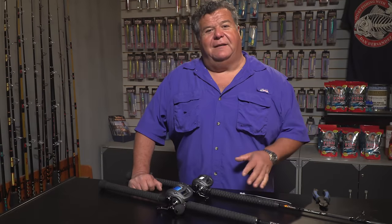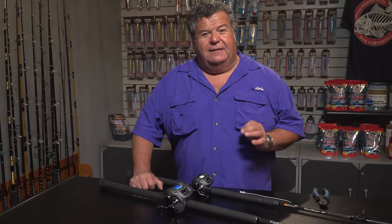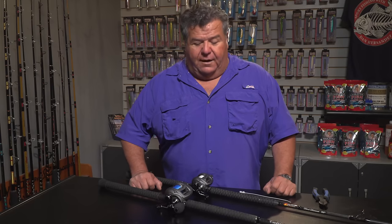Hey guys, I want to talk to you a little bit about how you can tweak your fishing outfits just a tiny bit to make it more convenient when you're out on the water.